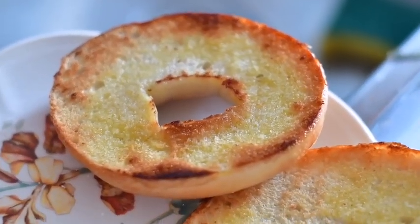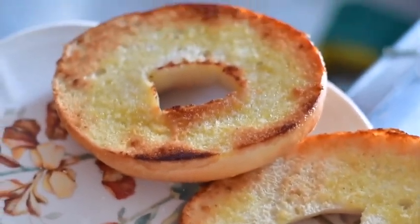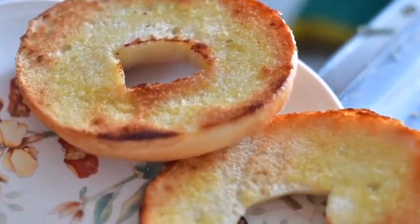That's the finished toasted product — not burnt, but toasted, crunchy enough, not dry.